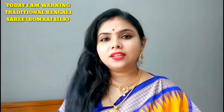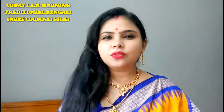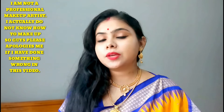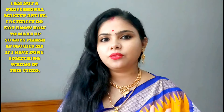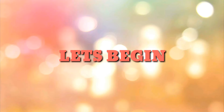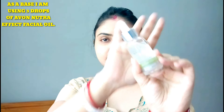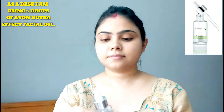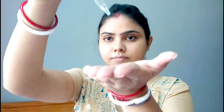I am a sari fan like Bengali. I am not a professional makeup artist. For primer, I am using Evo Neutra FX. I am using Glow Facial Oil. I am using Miss Miss's product — I take two to three drops and apply it on the face.